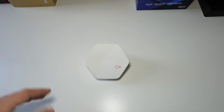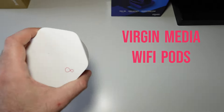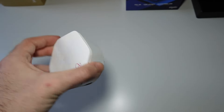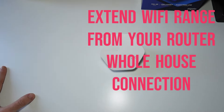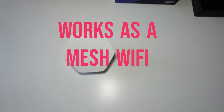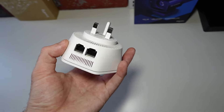Hey guys, Techroom UK here. Today we're going to talk about Virgin Media Wi-Fi pods. I have two of these and I'm going to show you how to set them up — it's really simple. Basically, they take your existing Wi-Fi network and extend it without you having to change the password or manage three different access points. It's essentially mesh Wi-Fi, and it works great especially if you're on Gig1 and have the Hub 5.